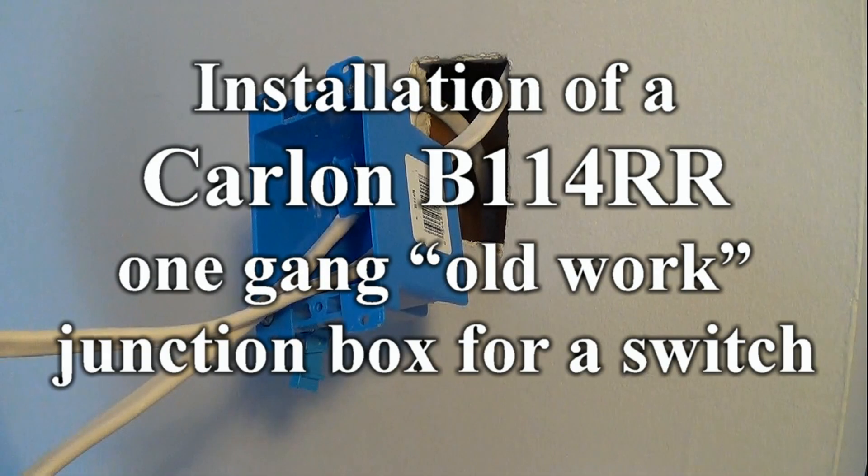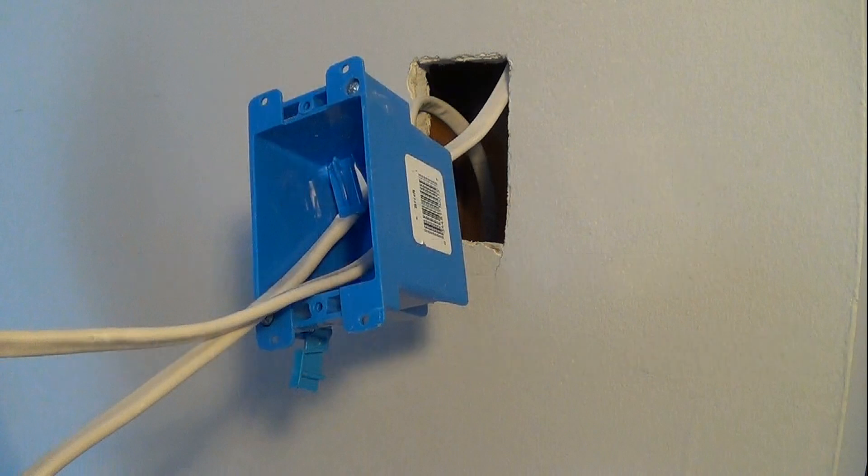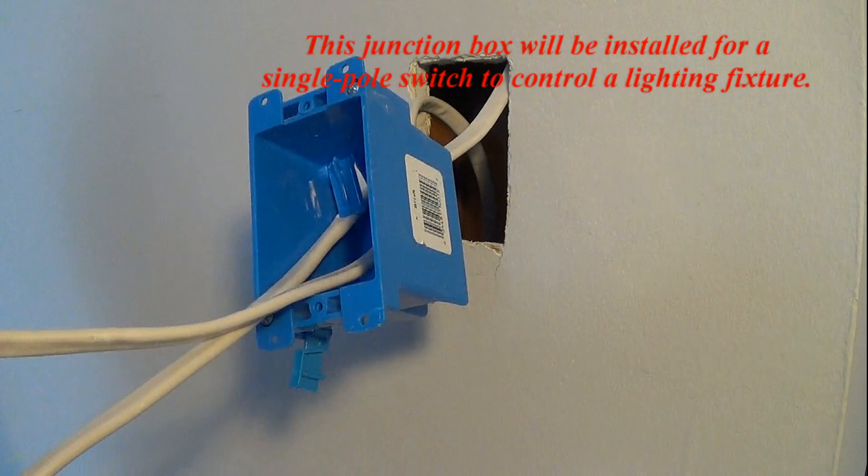Installation of a Carlin B114 RR1 1-gang old work junction box for a switch. This junction box will be installed for a single pole switch to control a lighting fixture.